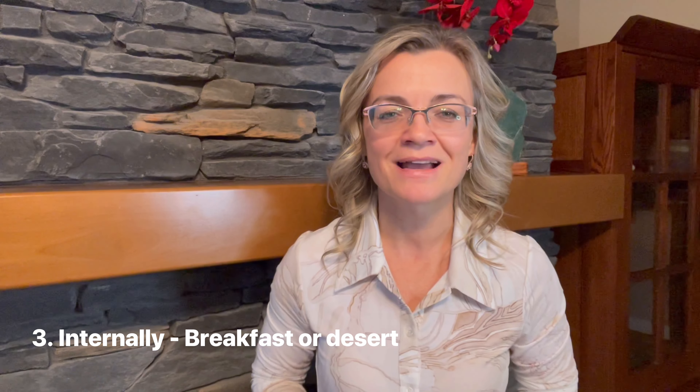The third way is I like to use one drop of cassia in my porridge, chia seeds, or Christmas baking. If you enjoyed my video and would like to learn more about essential oils and natural solutions, follow my YouTube channel so you can get a weekly notification about my new videos.